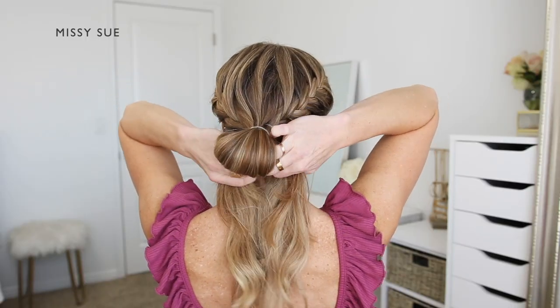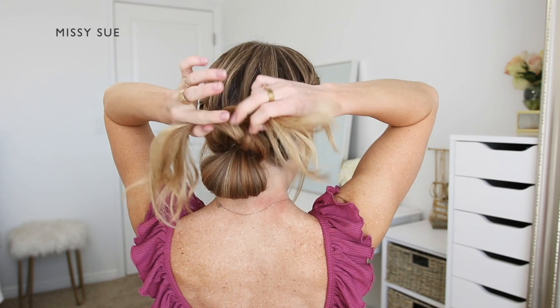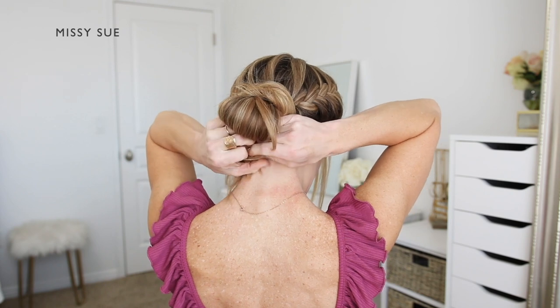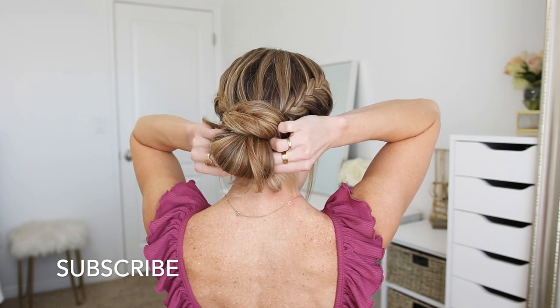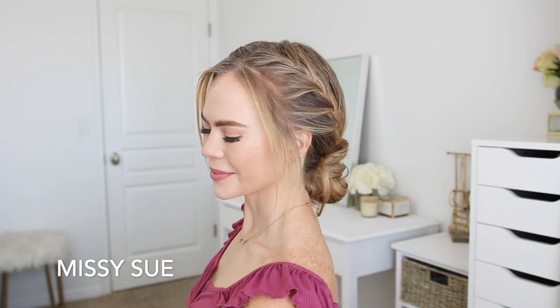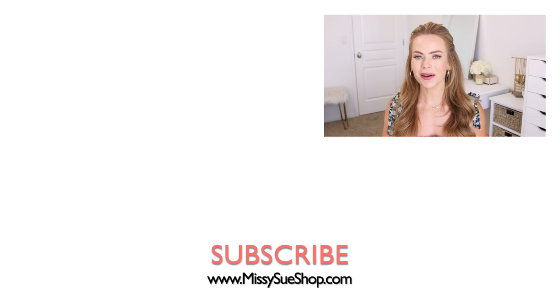I divide the ends into two equal sections and wrap each one over the top of the bun, crossing them at the top, then wrap them back down so they're underneath the loop. I take a clear elastic band and tie the two ends together underneath the bun. Out of all three styles, this one is my favorite — I think it's such a cute look with the double braids and the messy bun. Thank you so much for watching! Comment down below which of the three you liked best, subscribe and click that bell if you're new, and I'll see you next time.